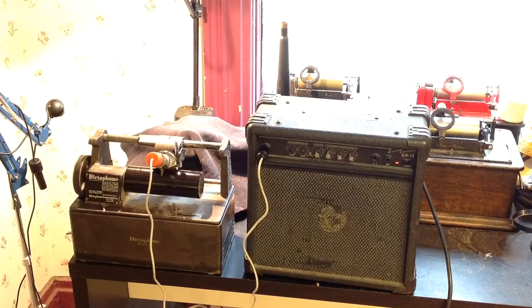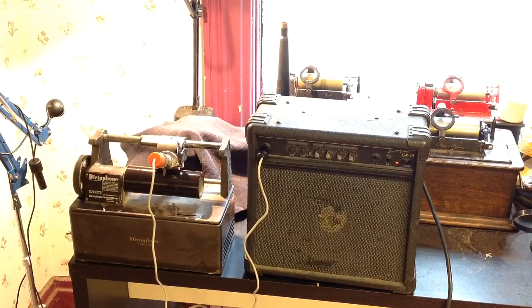[Playback] I can do all of my experiments on this machine, and anything that will apply to the dictaphone will also apply to the Edison cylinder phonograph. So if I can get a decent microphone recording on the dictaphone, I can get an outstanding microphone recording on the Edison cylinder phonograph.